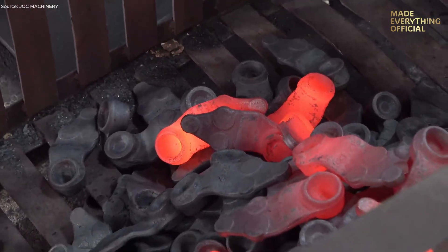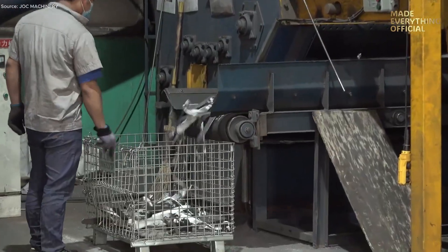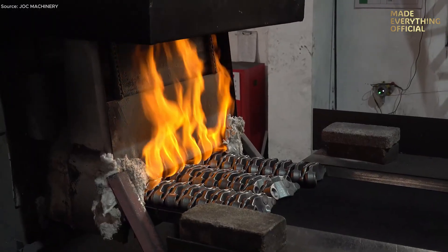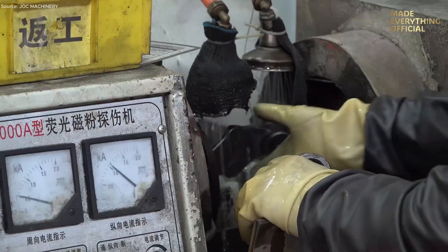Then heat treatment strengthens the steel — controlled heating and cooling cycles harden the surface while maintaining a resilient core. This balance ensures the forged piece can endure fatigue, impact, and wear in its final application.